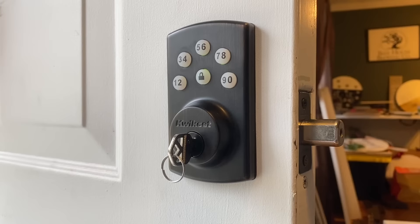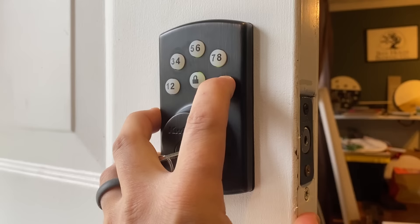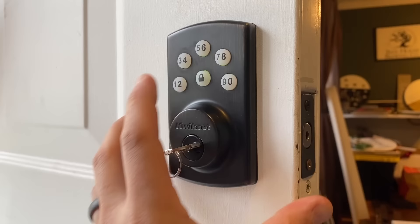And to turn that back on, you do the same thing - master code, lock, one, five, lock. Beeps twice, and it's unmuted.